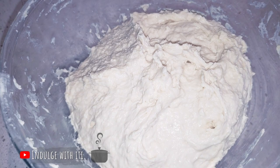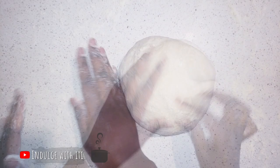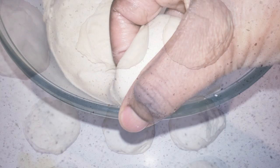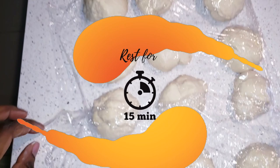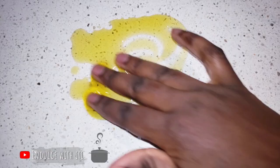Once my dough is incorporated, I'm going to prepare my work surface and knead it for 10 minutes. After 10 minutes, I'm going to divide my dough into 15 equal pieces. This recipe will make you 15 mutabaks. If you wish to make less, then you must adjust the quantity of your ingredients. However, I like to make a lot at one time and pop them into the freezer so that I can pull them out and put them in a sandwich press for quick consumption.